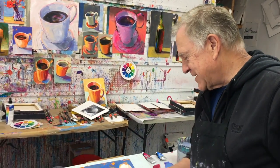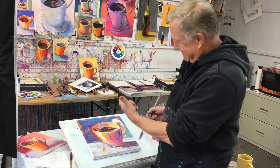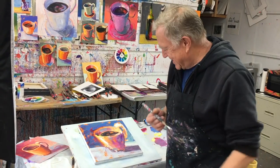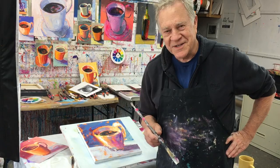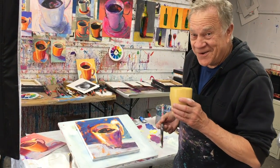Short, choppy strokes — darks and lights — whether you're doing balls, vessels, or baskets. If it holds something, it's a vessel. Do a lot of these over and over and over. Remember: practice, practice, practice. I'll see you on the next video. Take care.